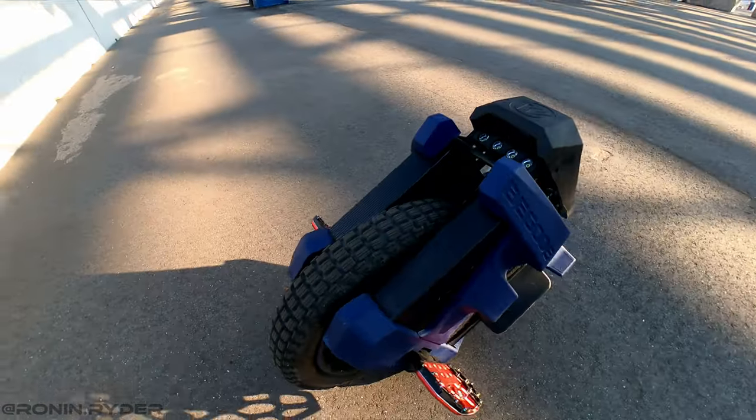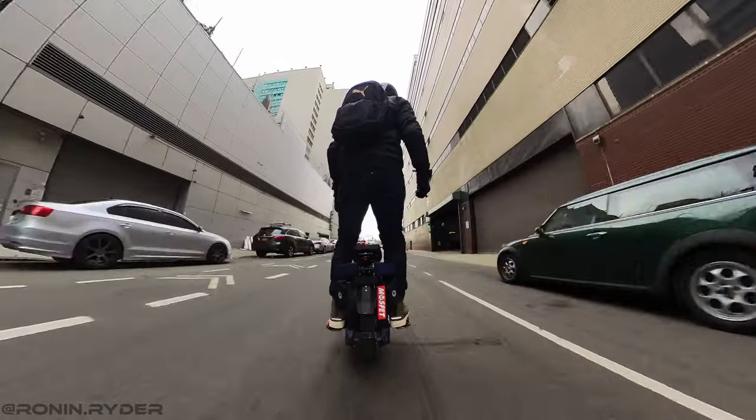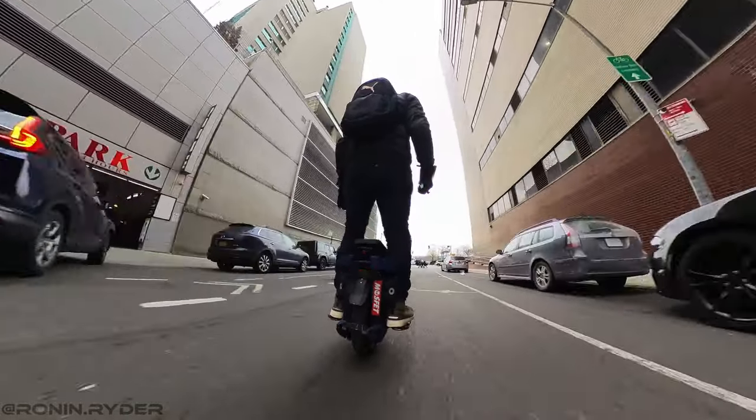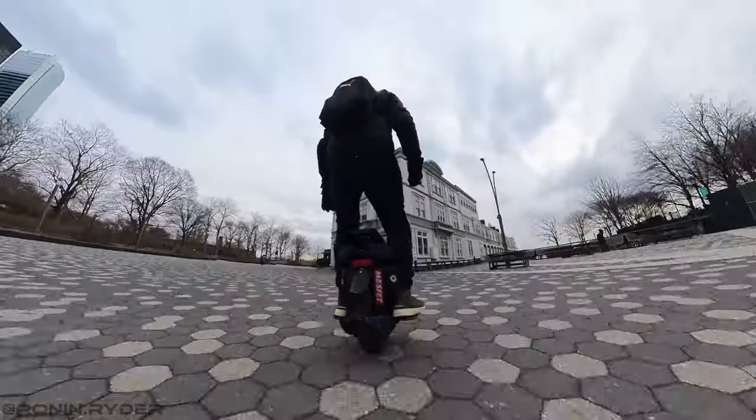On a side note, these E-RATS pedals are, in my opinion, one of the best pedals I've ever tested. They are really grippy and that can be very useful in wet conditions. Before going with what I like about the wheel, let me start first with what I don't like.